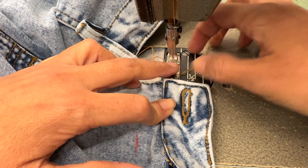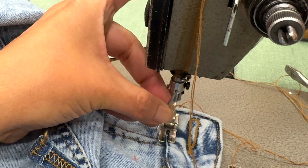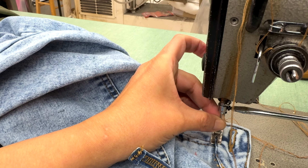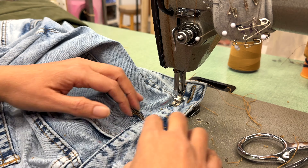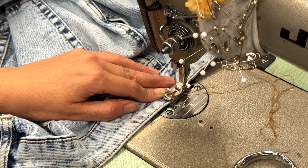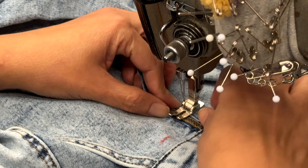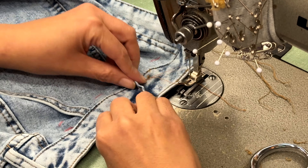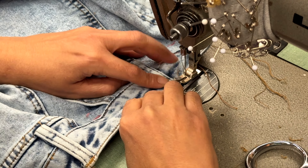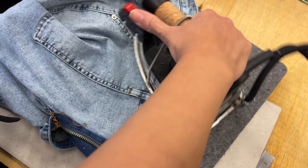Oops — my needle got stuck, so I'm going to put it again and keep sewing until I finish. Then I just have to finish the belt loops and give a quick iron, and that's it.